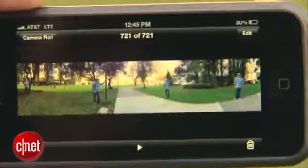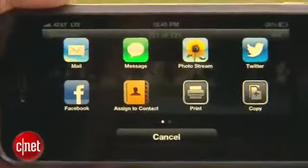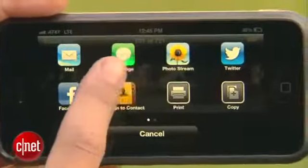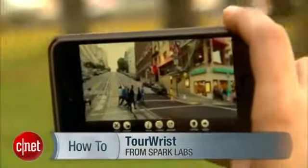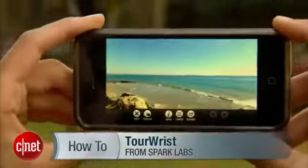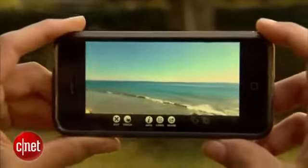Speaking of sharing, there are a number of ways to show off your panoramic photos: message, email, photo stream. But if you want to give the viewer a different experience, check out the Tourist app, which utilizes the iPhone's gyroscope for viewing these wide photos.